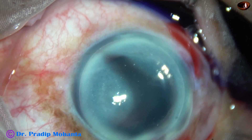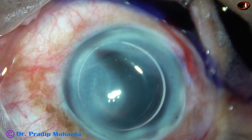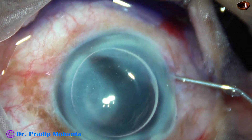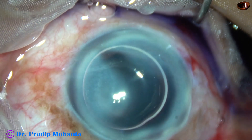So this is some amount of adrenaline so that dilatation of the pupil becomes a little more, or at least whatever dilatation has occurred, that is maintained.